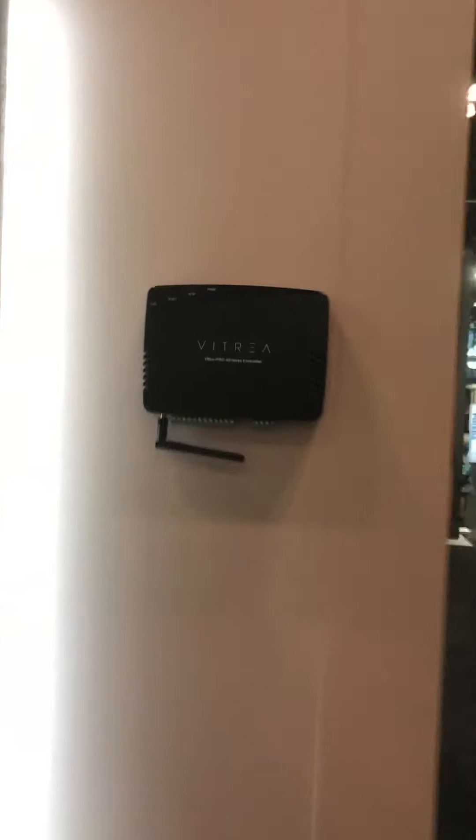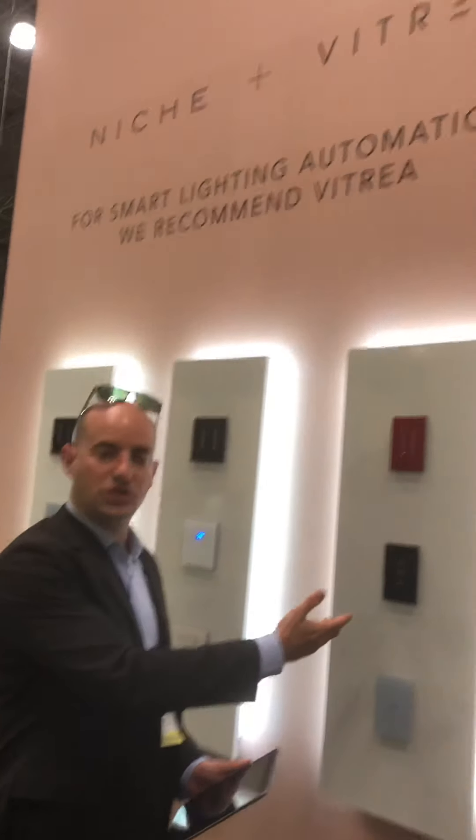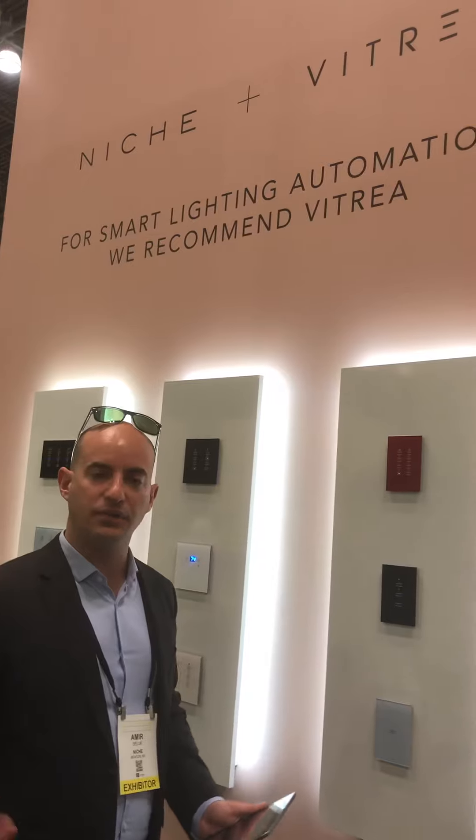All these switches and dimmers talk to each other wirelessly through our V-Box controller — you need just one per house, and it can be hidden in the communications board. It communicates through our mesh network with all the keypads, switches, and dimmers in the house. It's very simple to replace an existing switch with our digital switches, and you've got a really nice lighting control system.